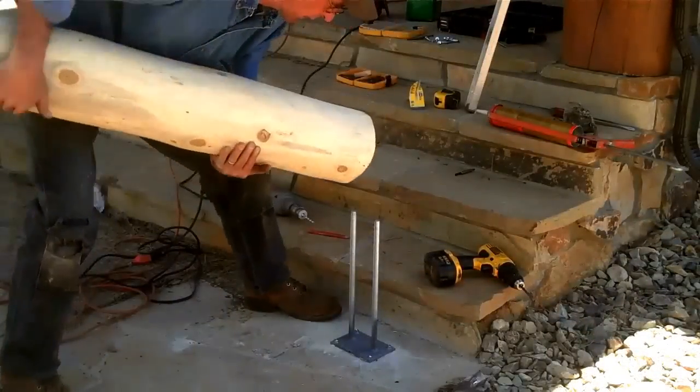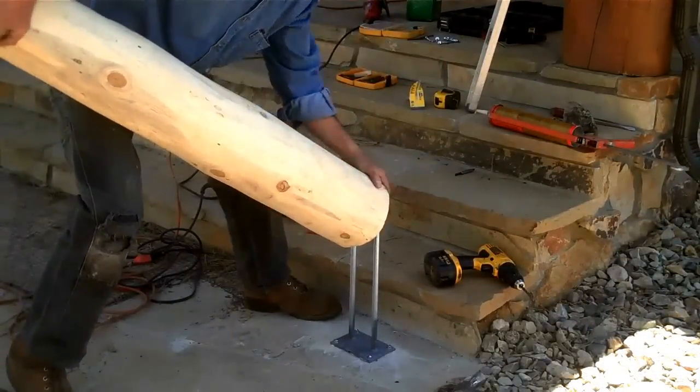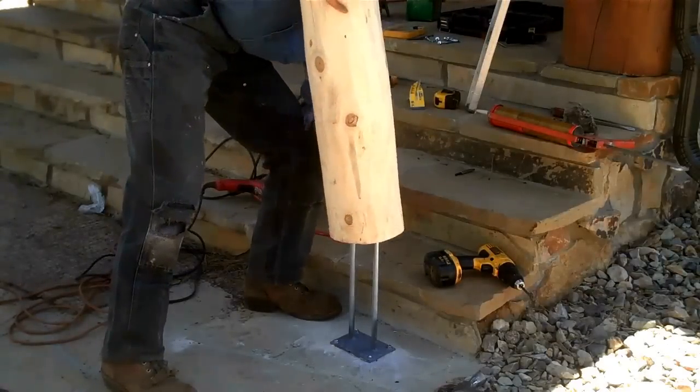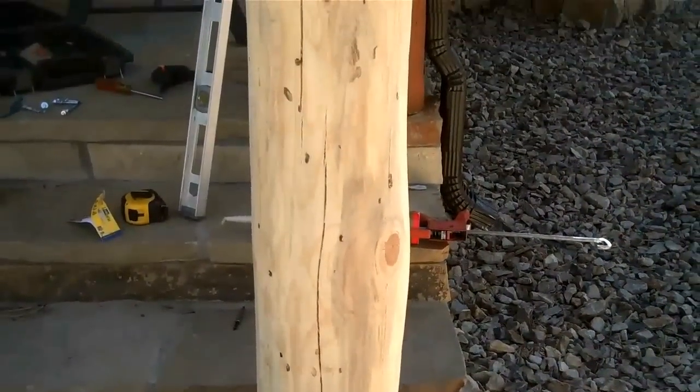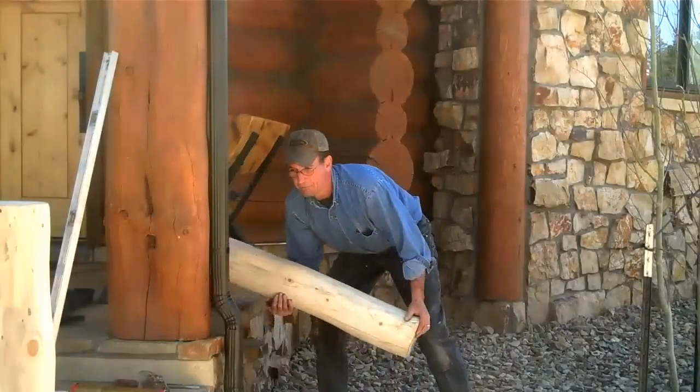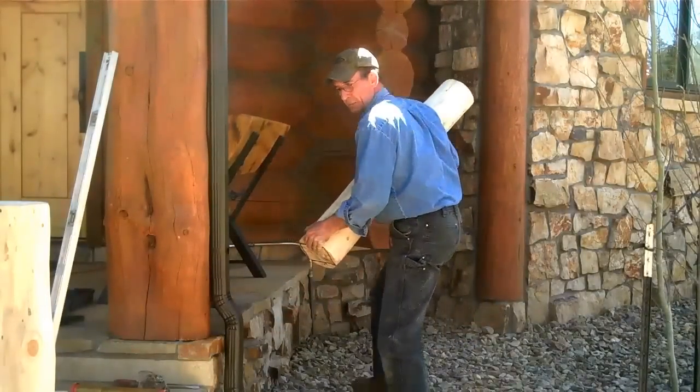That's as solid as a rock. Before we put any glue on this thing we're going to dry fit it and make sure it's all looking good. We've got it centered to the front porch log. Now that we got that front one dry fitted, let's get this back one done the same way.